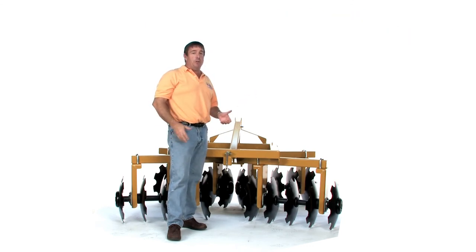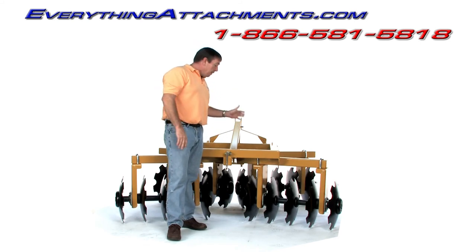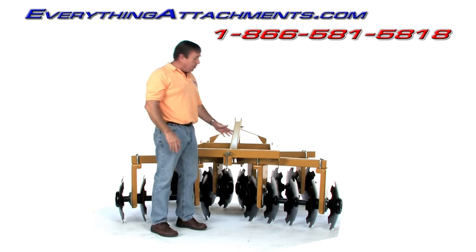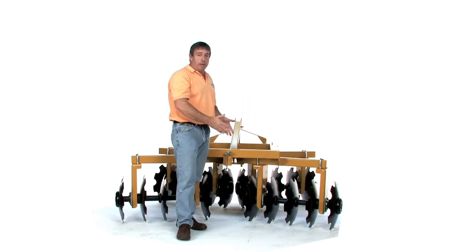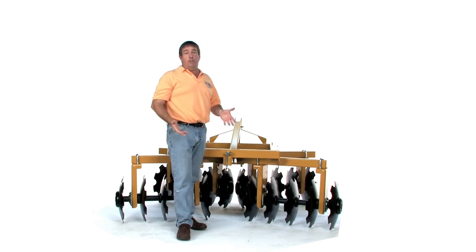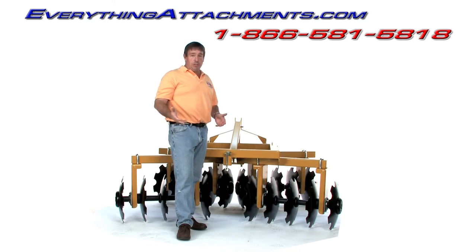This is the way we're going to be making them going forward. We've got four different models built and designed, and we're just now getting these on our website. We're getting ready to go to the Moultrie Show this week in Georgia. This is the best disc on the market for this size. It comes in about 50-plus different combinations, because we also offer round smooth discs or notch discs in 16, 18, or 20 inches, and in 16 or 20 disc configurations. If you have any questions about what disc you should be pulling with your tractor, just give us a call or email — we'll be happy to help you at Everything Attachments.